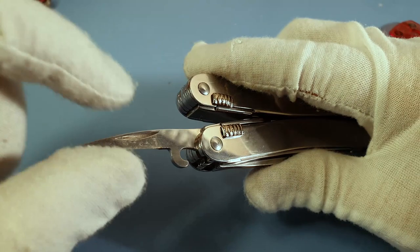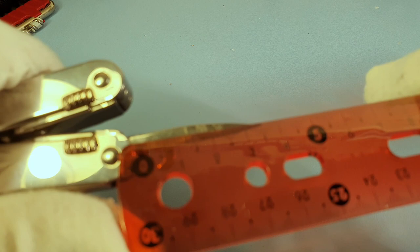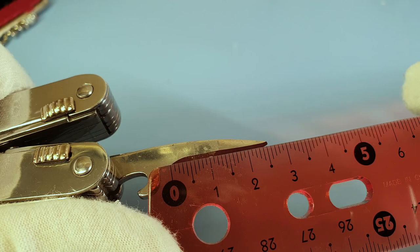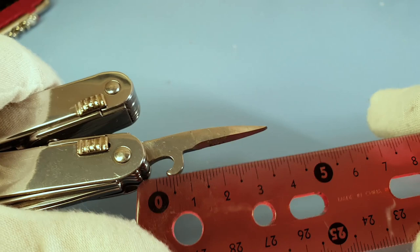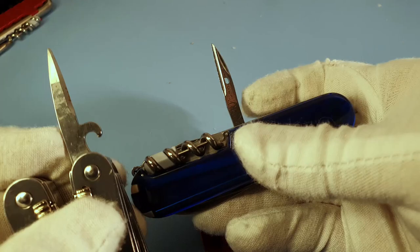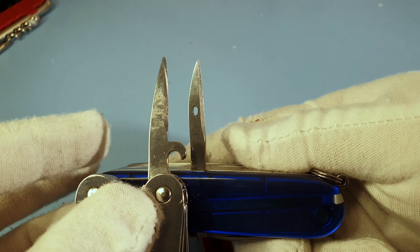Next is the punch, which also has a hook included. Dimensions: around 3.7 to 3.8 centimeters total length, with a useful punch edge of about 2.5 centimeters. The hook has around 5 millimeters of free space to hook something in. Comparing to the Swiss Champ's punch, the Swiss Tool version is bigger — the main difference being the Swiss Champ's punch has a hole for sewing while the Swiss Tool's does not.